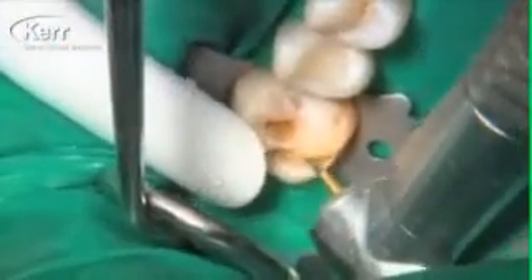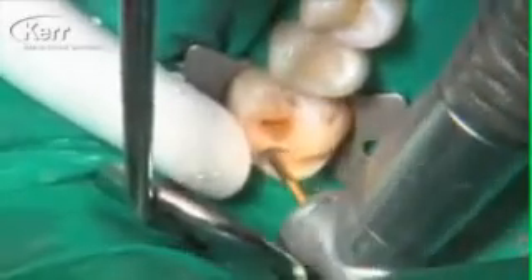The composite is finished and we're moving to the tooth behind it. We've got a small Class 1 occlusal restoration and a two-surface OL restoration behind that.